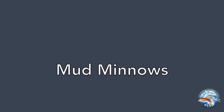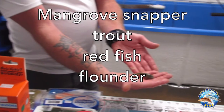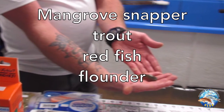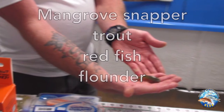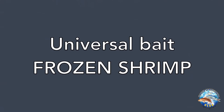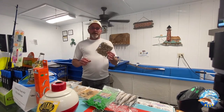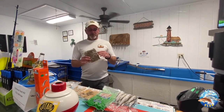Another great little bait that we have is a mud minnow. They're great for flounder, redfish, trout — the mangrove snapper just absolutely love them. This is our frozen shrimp. Shrimp is a universal bait. You can fish this anywhere in the saltwater, so any of our local waters around here, you can use that.